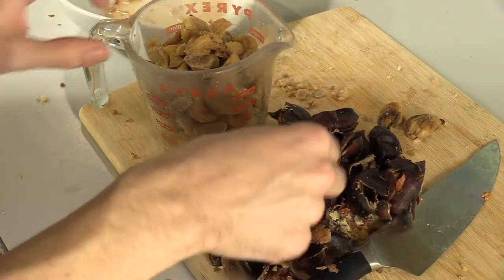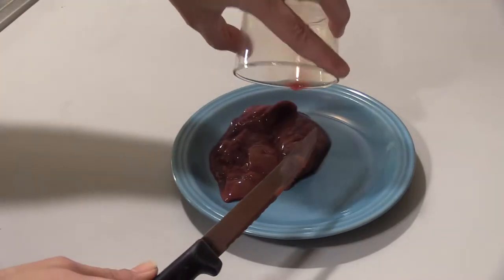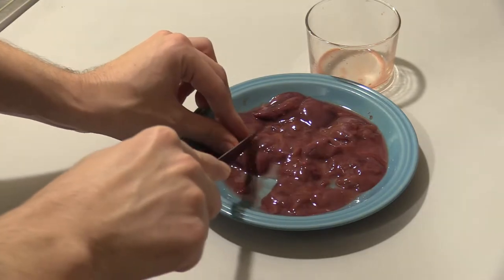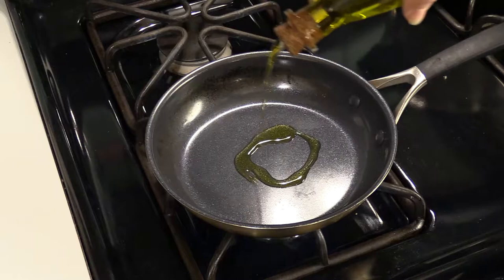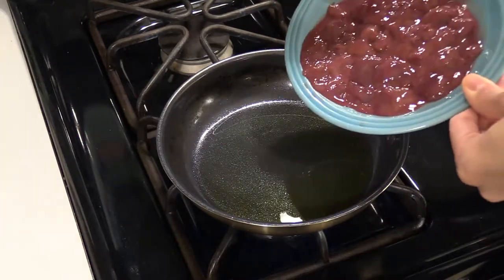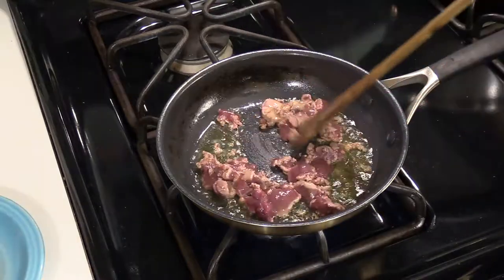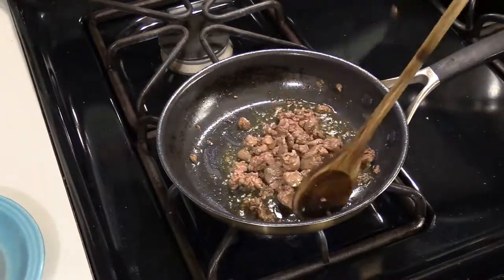Before we sauté the two chicken livers, we just want to cut them into really tiny pieces. I'm going to put a little bit of oil to coat the bottom of the pan. After the oil heats up, we're going to introduce the pieces of liver. That's pretty cooked.